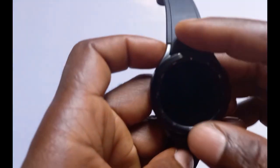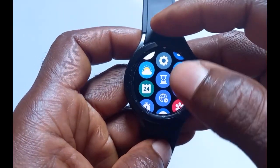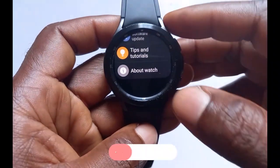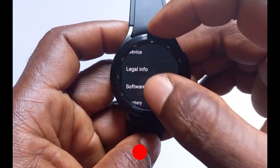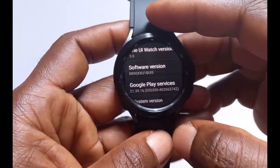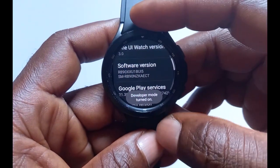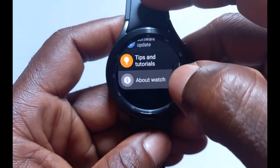The next step is to install the Samsung Health Monitor on the watch, but before we do this we have to do a few configurations. Go to the Settings app, scroll down to where it says 'About Watch' and tap on it, then scroll down to where it says 'Software' and tap on it. Now you need to tap on Software Version multiple times to enable Developer Mode. You can see it says 'Developer Mode turned on.'